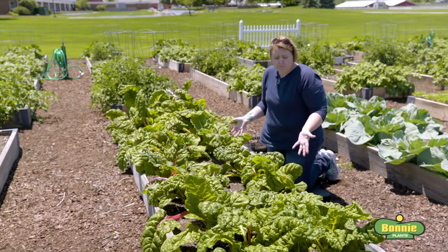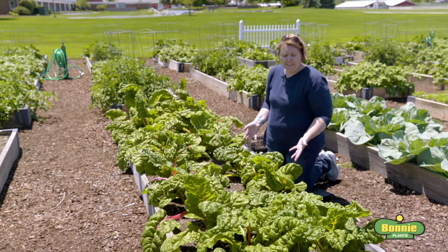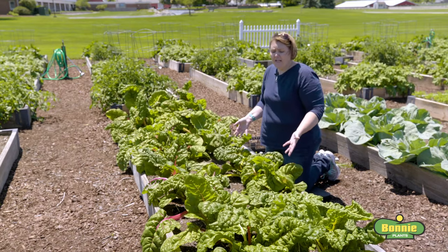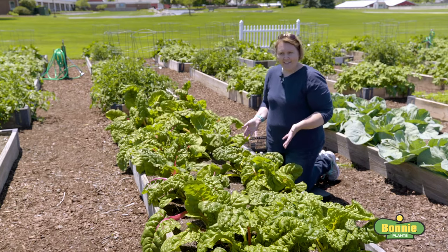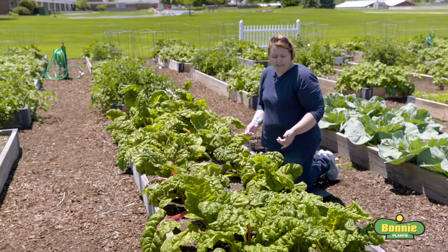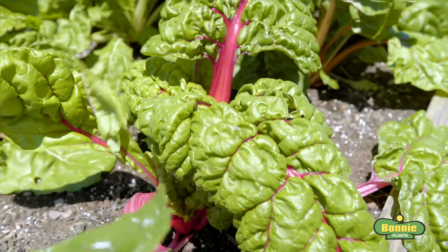This is our Swiss chard bed. Swiss chard is a great plant that you can also plant really early in the season before the last frost, but it will also tolerate the heat so you can continue to harvest it all season long. Swiss chard is a cut-and-come-again plant, meaning you're going to come out here, harvest only the outer leaves, and leave the center of the plant to keep growing.